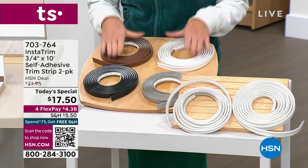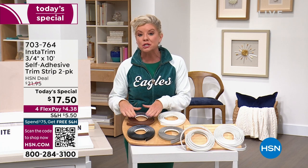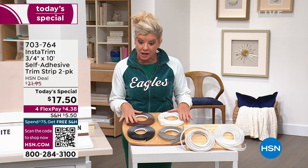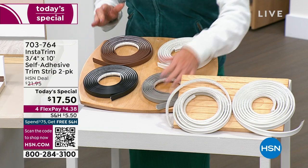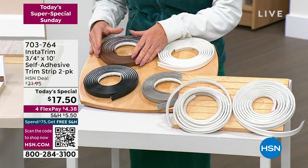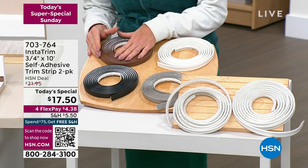Here's what you're receiving: a two-pack, each one is 10 feet, so you're getting 20 feet of Instatrim altogether. All you do is choose your color. For the first time we're offering this in black. We also have it available in gray, white, and brown. $17.50 for FlexPay — less than $5.